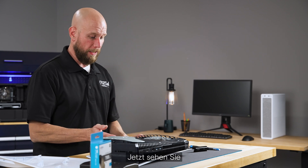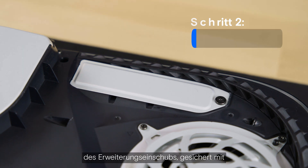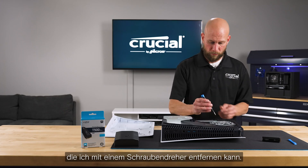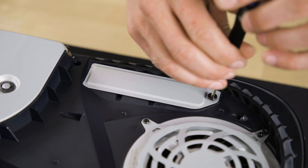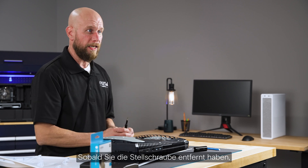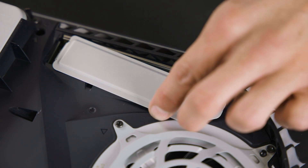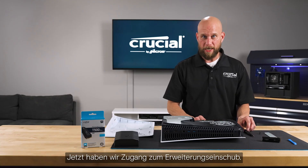You want to exercise extreme caution any time you're applying pressure to an electronic device because we don't want to damage the console. Gently push up and to the right and it should pop off nice and easy. You will then be able to see the cover plate that covers the expansion bay, and once you remove the set screw with a Phillips screwdriver, the cover plate should slide right off.